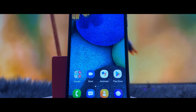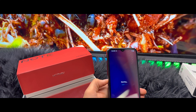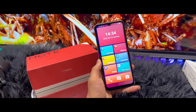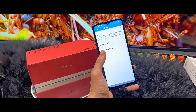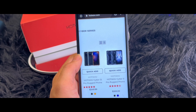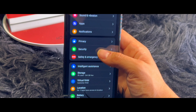Under the hood we have 8 gigabytes of RAM, which is definitely a great amount for multitasking or gaming — it can handle everything with no issues. It also comes with 256 gigabytes of storage, so you definitely won't run out of space for your apps and media. What's more, it runs on Android 13.0, bringing you the latest features and security enhancements.